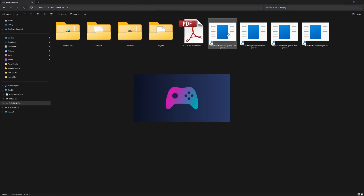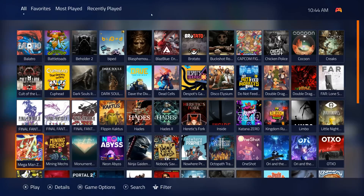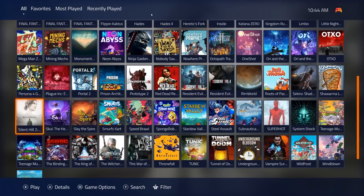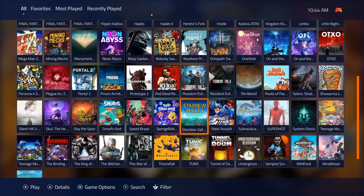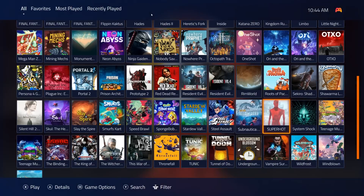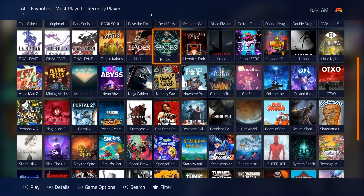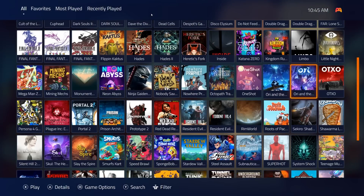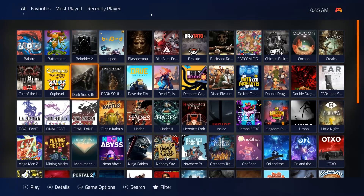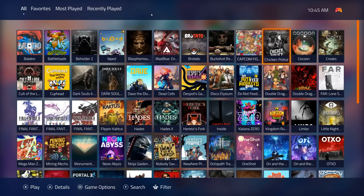Let's get started with some of these triple-A games. They're not playing around with the PC offering: Silent Hill 2, Speed Brawl, Spongebob, Stardew Valley, Subnautica — I heard they're making a remake of that, really cool — Ninja Turtles, Shwarma, Portal, Plague. You've seen these games on YouTubers; some are really popular. They've got some indie games as well: Final Fantasies, Dark Souls Remastered, Dark Souls 2, Cuphead, Battletoads, Capcom Fighting Collection, Double Dragon.